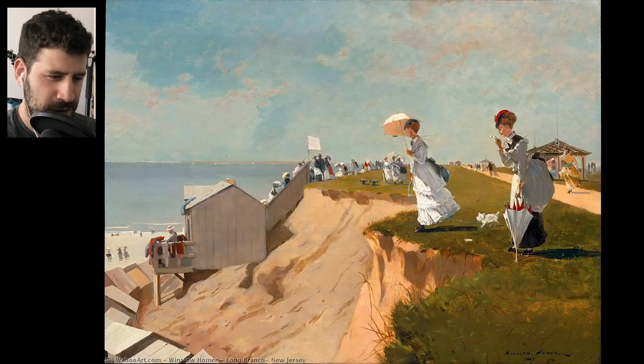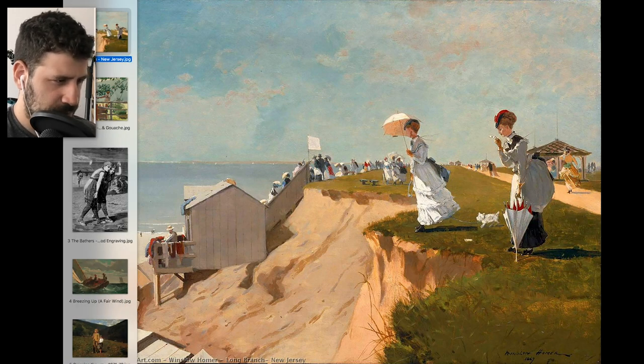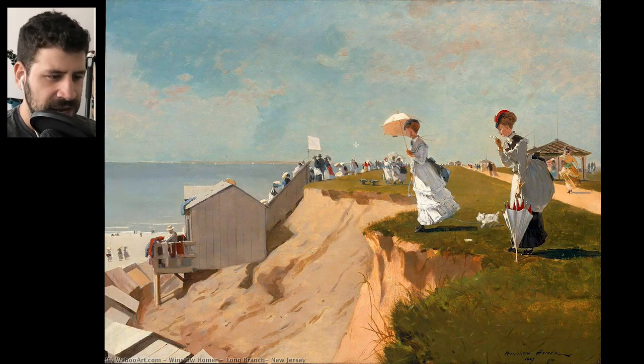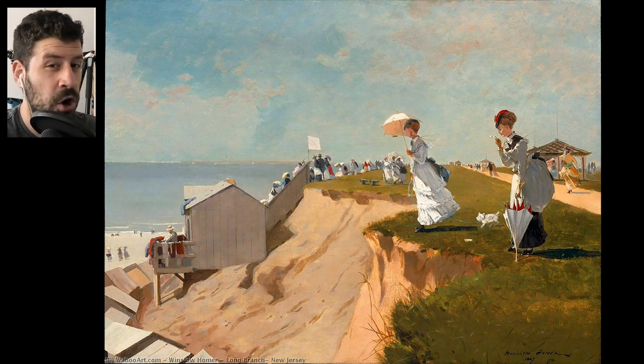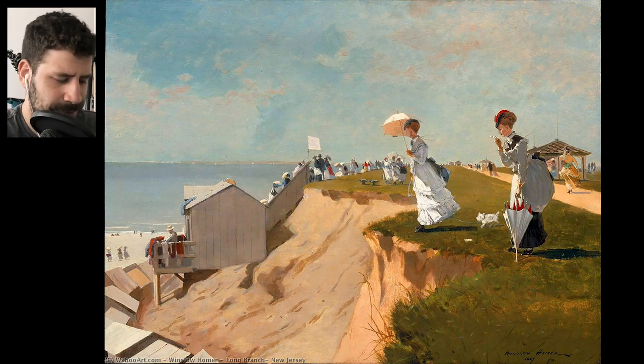Let's get started. This is Long Branch, New Jersey. One of the coolest things about looking at his paintings is thinking about how old they are. It's pretty much the only color representation of reality we have from back then. When the painting is so good and looks so real, it's like looking at a color photo from that era — but there were no color photos back then.